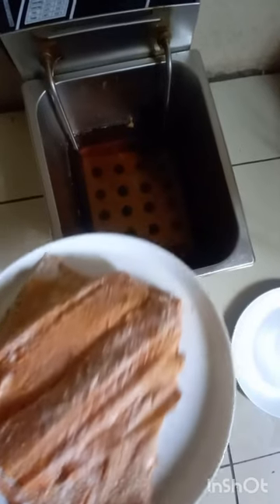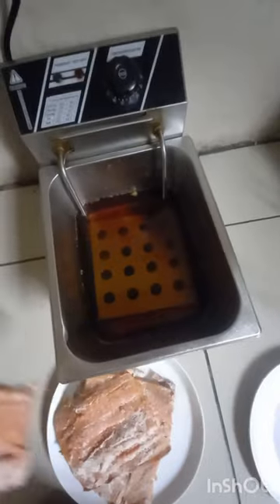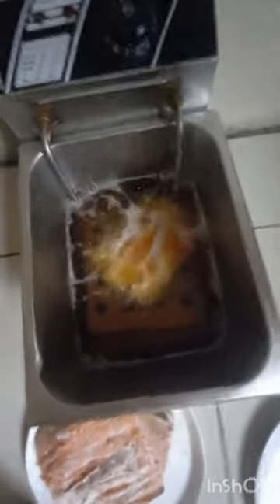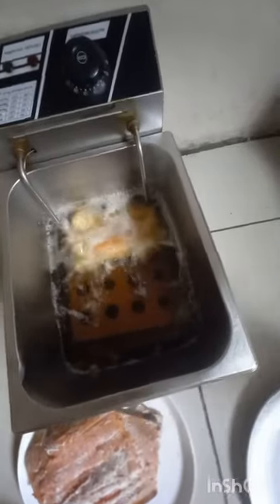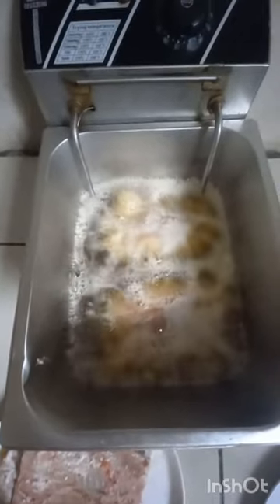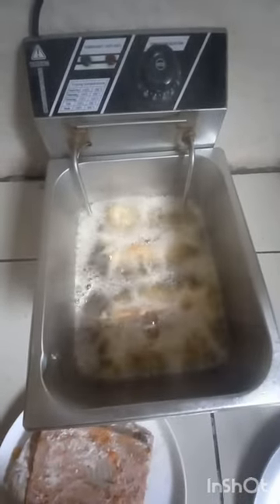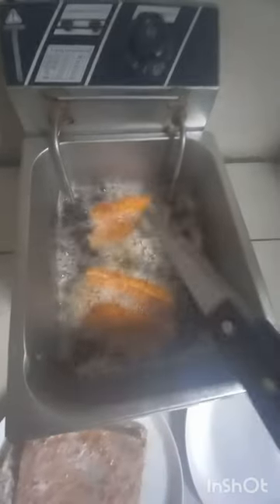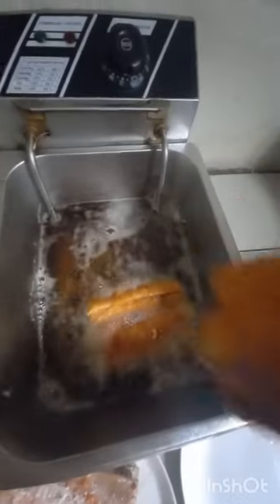Make sure your oil is very hot, then put your fish inside. It depends whether you do one or two — it depends on your pan. I'm able to fry two fish at a time. When the fish starts floating on top of the cooking oil, it's done. Take it out and add more fish to fry.